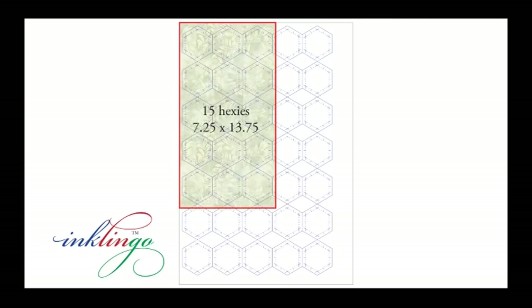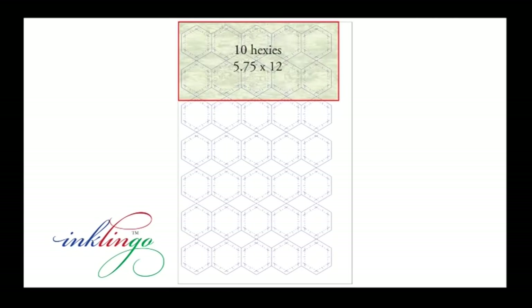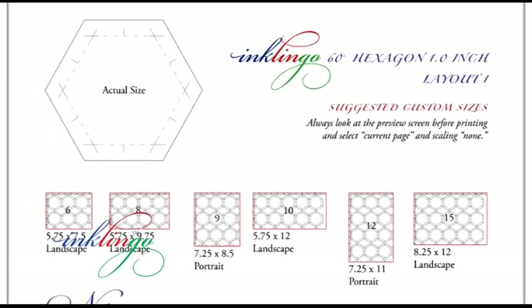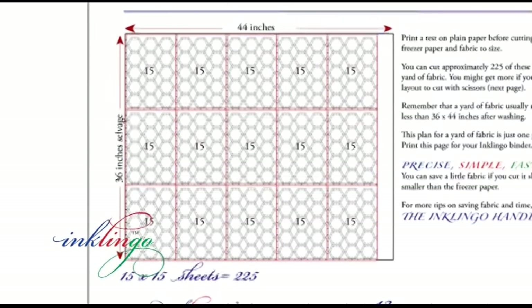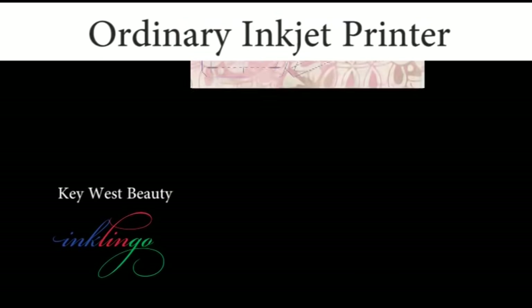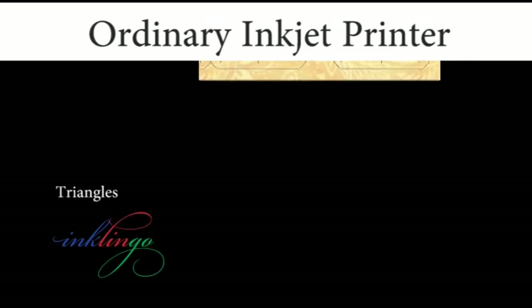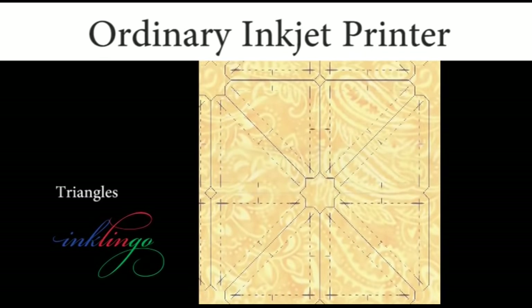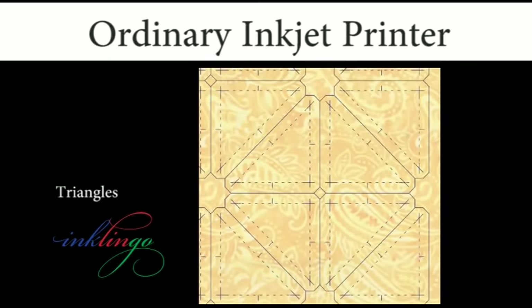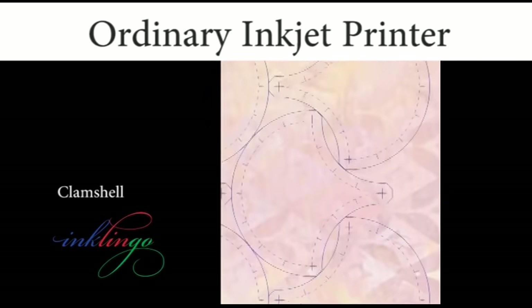Sometimes we choose portrait, and sometimes we choose landscape. This flexibility is great for yardage, or for scraps and jelly rolls. It also means it's easier to see how much fabric is required. When you have the lines printed on the fabric, you can use scissors or a rotary cutter, and sew by hand or sew by machine. The layouts of shapes allow you to save time and use fabric very efficiently.